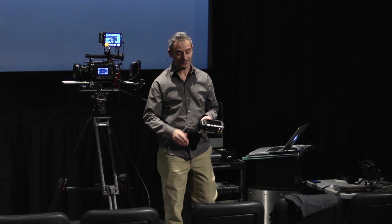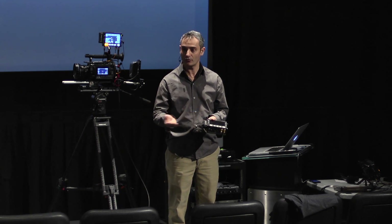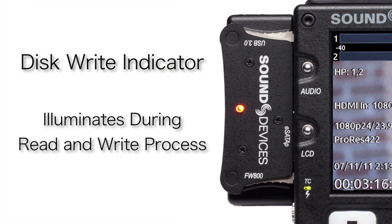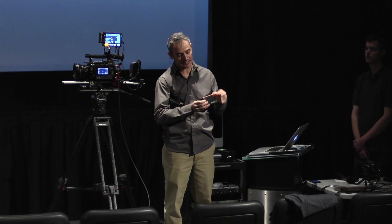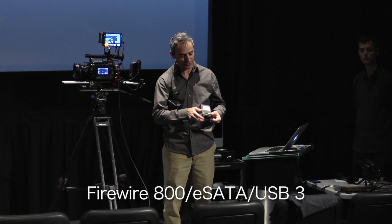You don't need to power down the Pix to disconnect or reconnect your drive. You can do that powered up, as long as you're not pulling and plugging the drive when the disk write indicator is shown. Another thing about this Caddy is that we have FireWire 800, USB 3, and an eSATA port on it for fast data transfer to any computer.